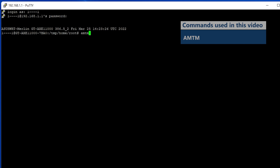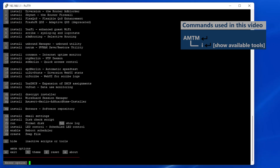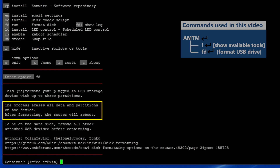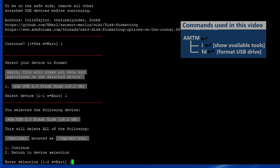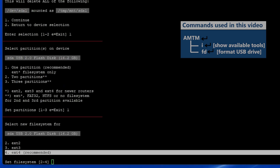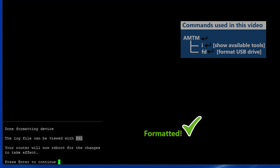I'll type in AMTM to enter that environment. It asks me to select a theme — I'll go with number 7. Entering 'I' shows all available tools. I need to format the USB thumb drive, so I enter 'FD'. This will erase all data on the drive, which is fine — mine is already empty. I select the drive, choose one partition with the ext4 file system, which is recommended, though ext2 or ext3 should also be fine. The router will then reboot, so I wait a few minutes and SSH back in. This time in AMTM I enter 'EP' to install Entware — this router can run 32 or 64-bit Entware; 64 is recommended.